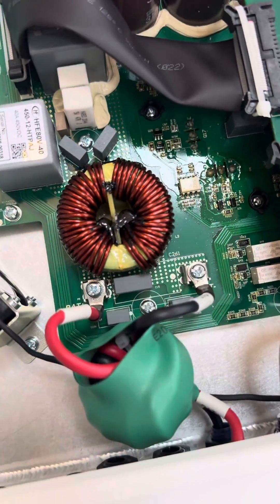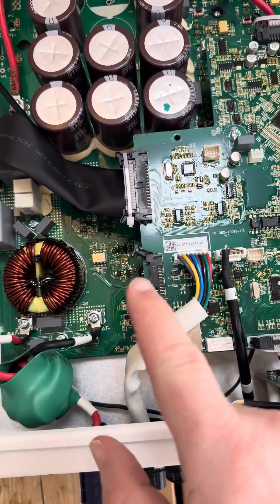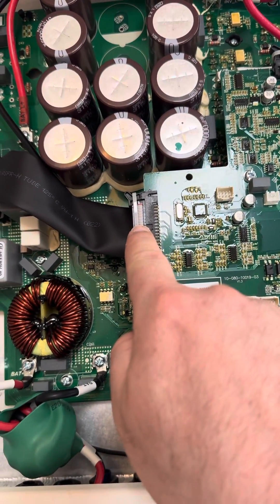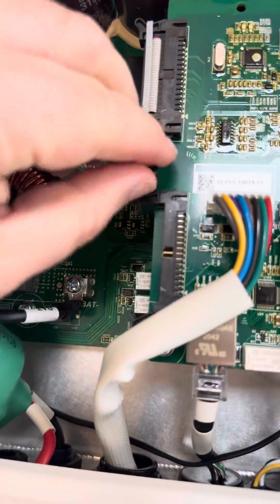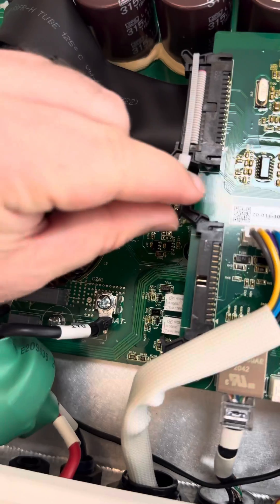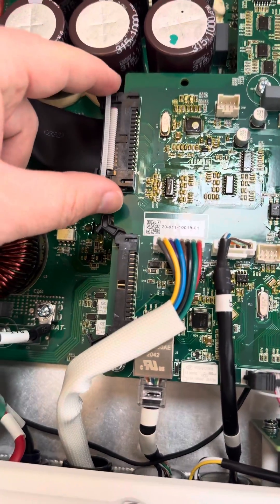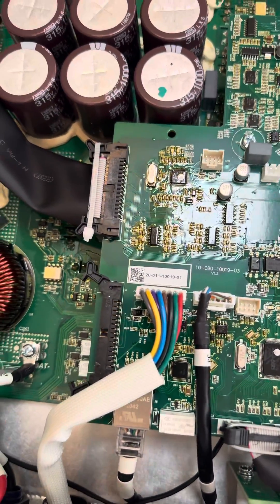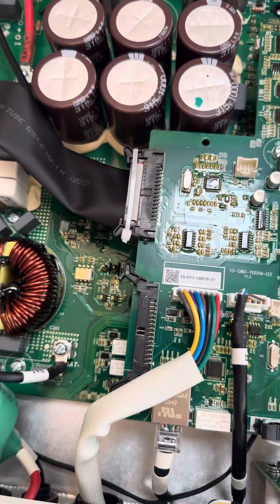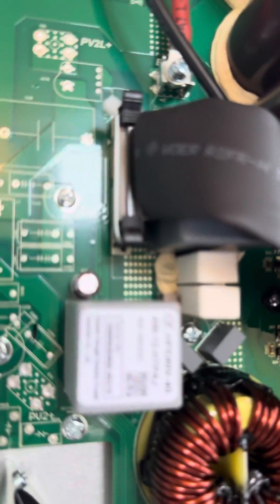What I was impressed by, looking at the internals of the Fox system, is that all of the connectors not only have a locking mechanism with these locking arms — kind of reminds me of the IDE cables of the day — but they've also added a zip tie, cable tie, around the connectors. I suppose that keeps it together during transport, stops cables from going loose. So wherever they've got a data ribbon, they've added one of these white zip ties. Fantastic.